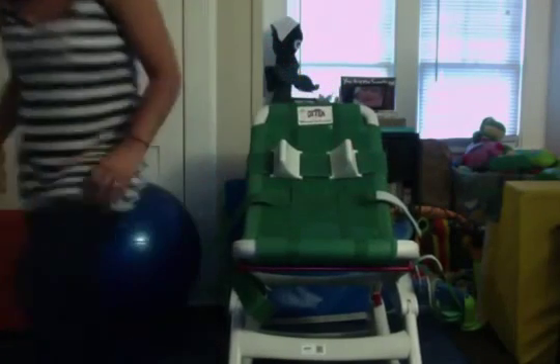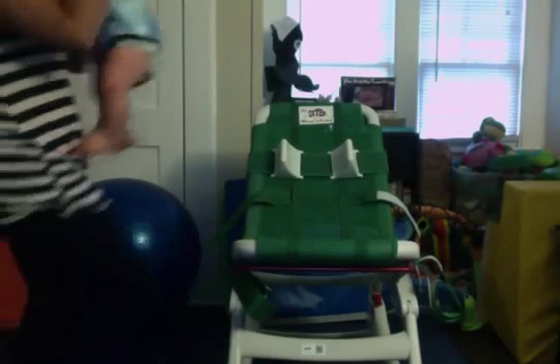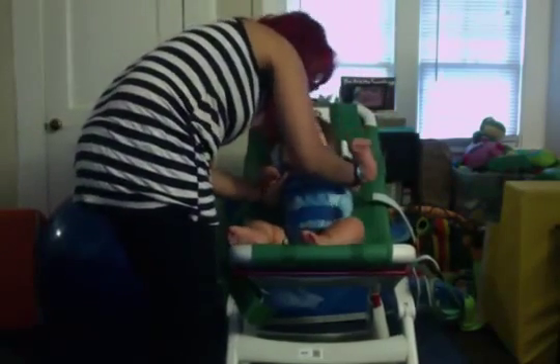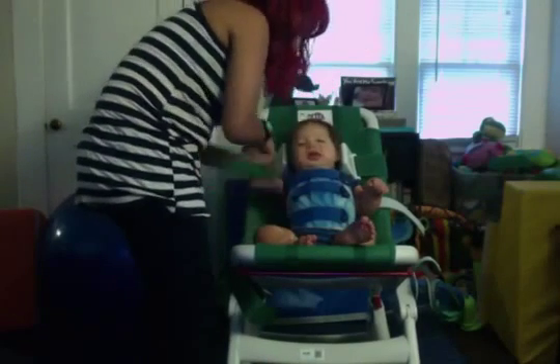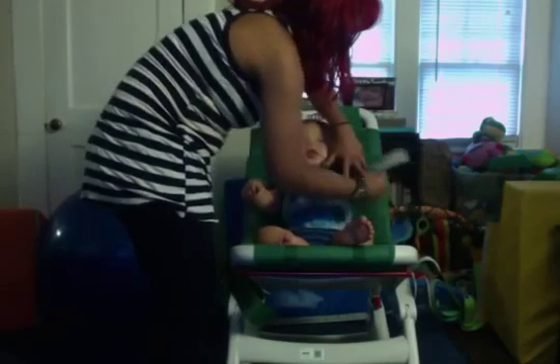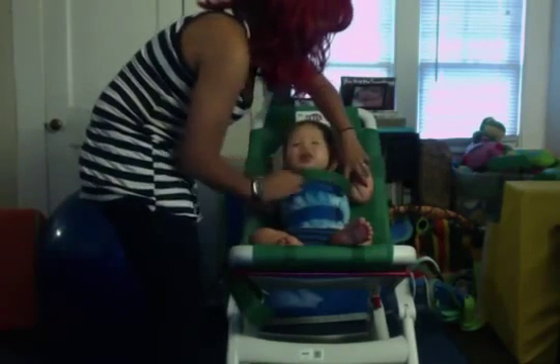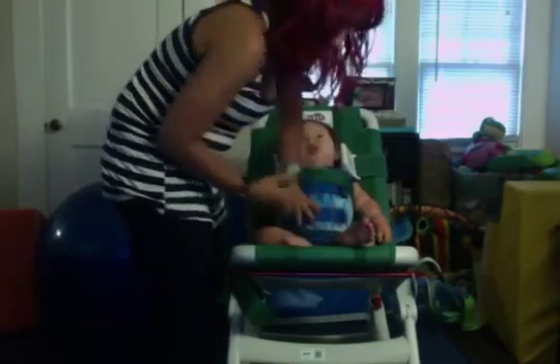This is Parker — say hello! We've got the chest strap, put that across. I like this because it keeps him from sliding down so much. Then you get the lap belt.